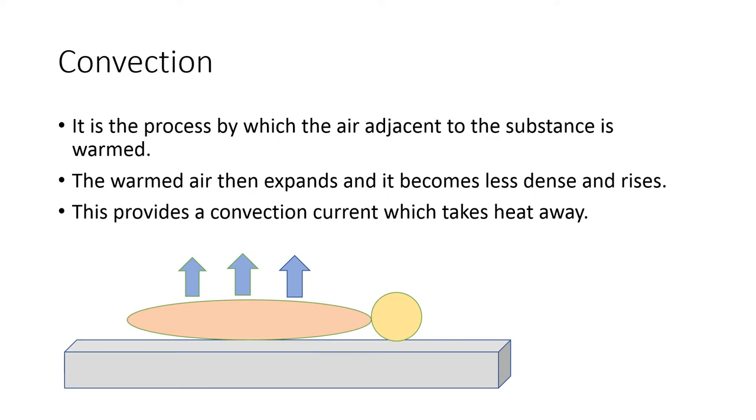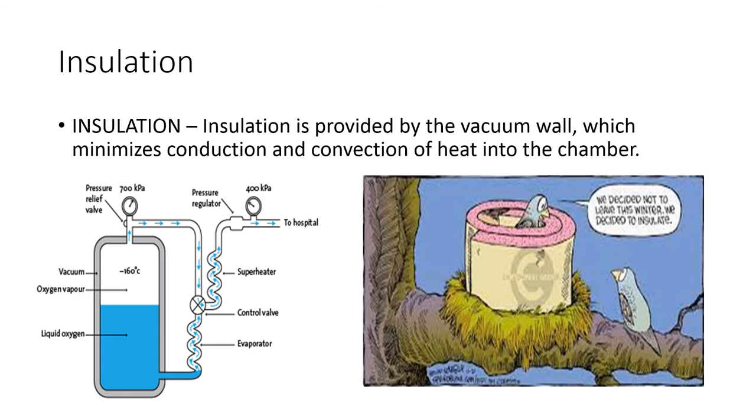So warm air rises up, and the other set of air which comes in contact with the substance is cold. That cold air takes heat away from the substance, expands, becomes less dense, and rises. Another set of air comes in contact with the substance, and this process repeats itself — by convection current, heat is taken away from the substance. The insulation provided by the vacuum wall minimizes the heat loss by convection and conduction into the chamber. This vacuum wall is responsible for minimizing heat loss by conduction and convection.